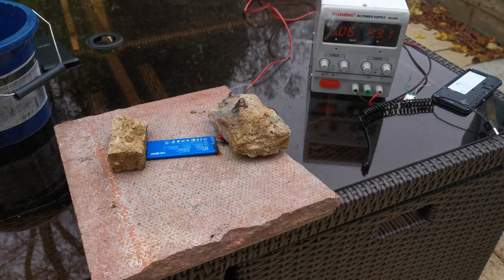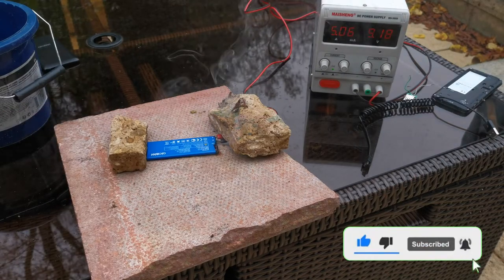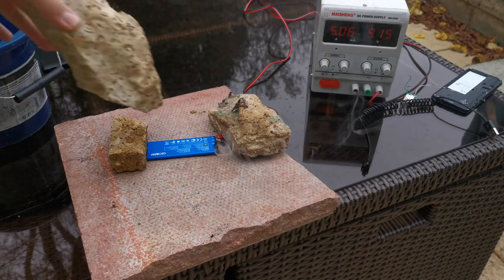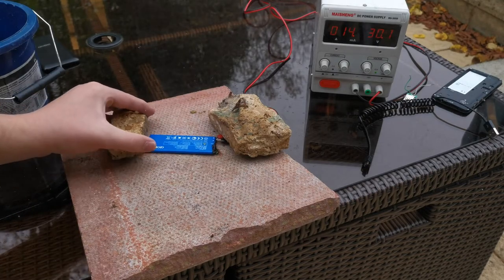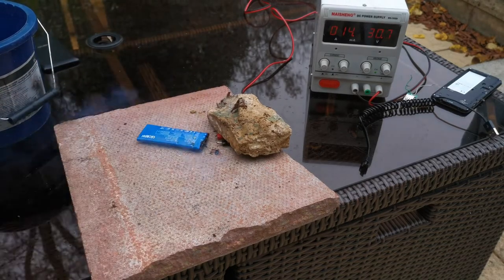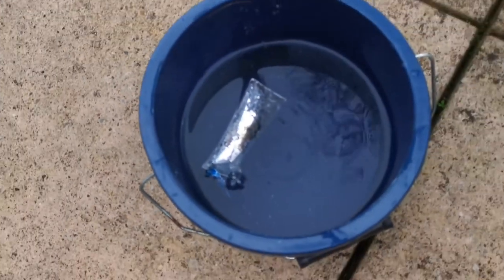It doesn't feel warm where I touched it. I've disconnected it. It's gone - look at that, it's a circle now. There we go, that's the end of that one.